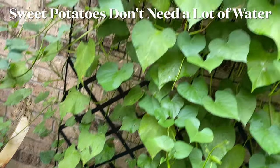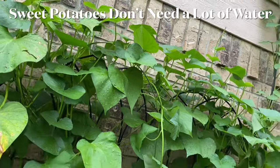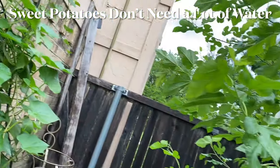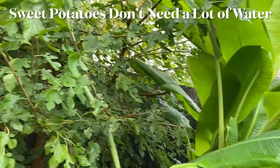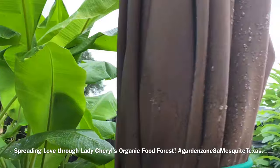Let's see what else. Those sweet potatoes are doing good — I haven't shown you them in a while. They are doing very well, and they're being shaded by everything behind me — the banana plants and the mulberry tree. So they should be fine; they can take a lot of sun anyway. Now let's get to the greenhouse.